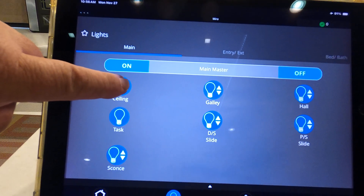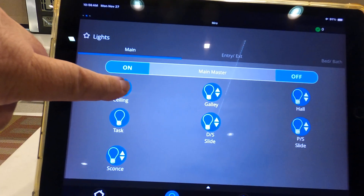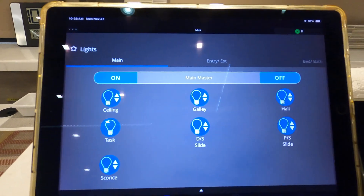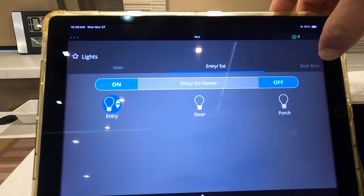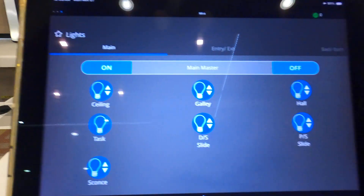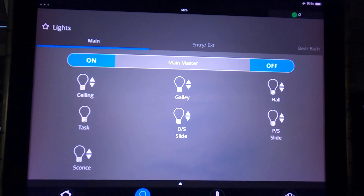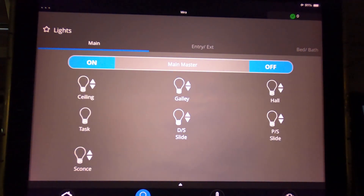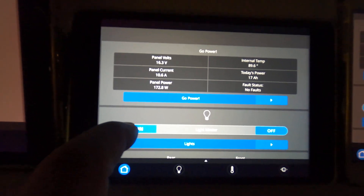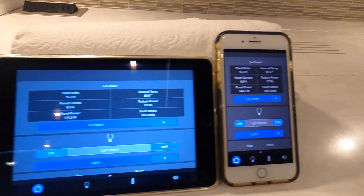So I'm dimming my ceiling lights right now. If you hold your finger on it long enough, it goes back to bright. You have main, entry, exit, bed, and bath. You always have the master. When I click the master off, all the lights went off. And we can turn them back on — the lights turned on.